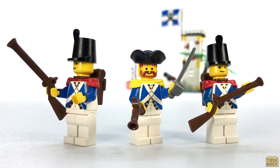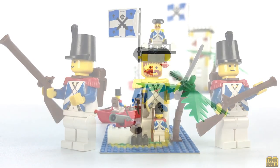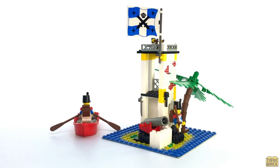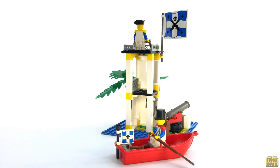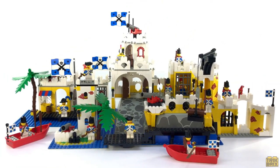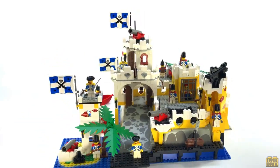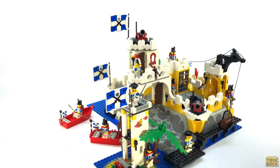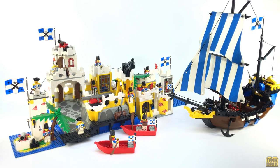Of course they're all fully armed and ready to defend the crown from those pesky pirates. This is an excellent way to build up your imperial forces, but where it really shines is when you pair it with the other blue coat sets that share the same color scheme. Here it is adjacent to a few things forthcoming in this series and all together they create a truly majestic imperial fortress. Park the Caribbean Clipper outside and you've got a blue coat display worthy of any Lego shelf in the world.